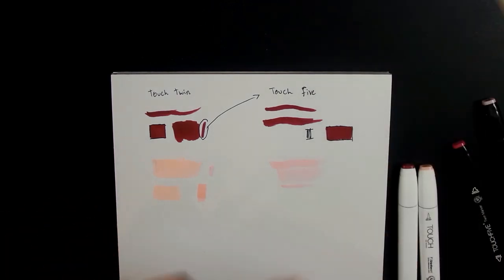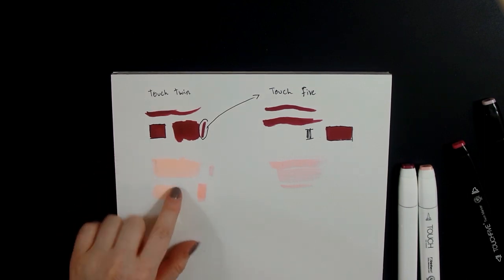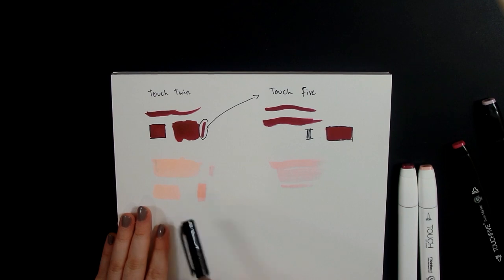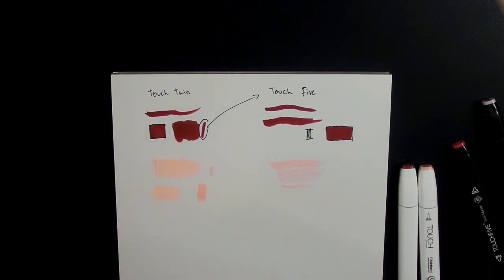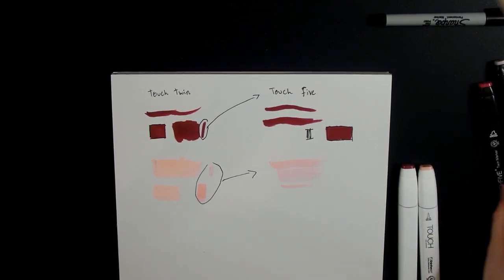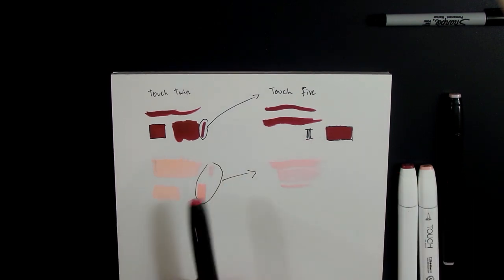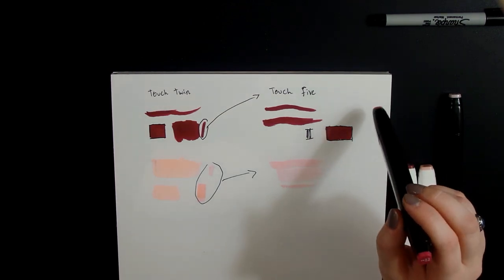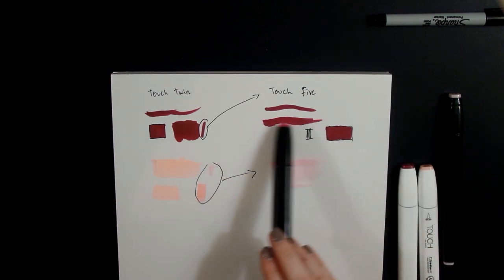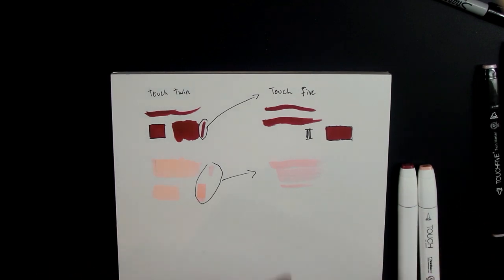The chisel tip ended up smooth even though it was going on streaky — it dried smooth in real life, except for that black speck part. But these colors do not match whatsoever. Old red — oh my gosh, these look so similar. These ones look a little bit more purple, like red wine, but the old red colors between the two brands look extremely similar.